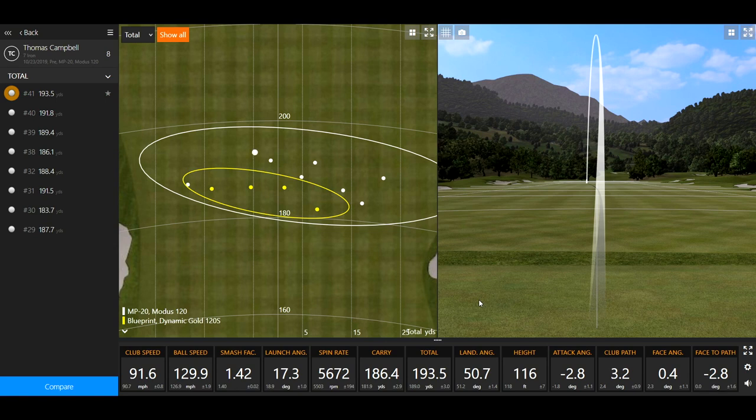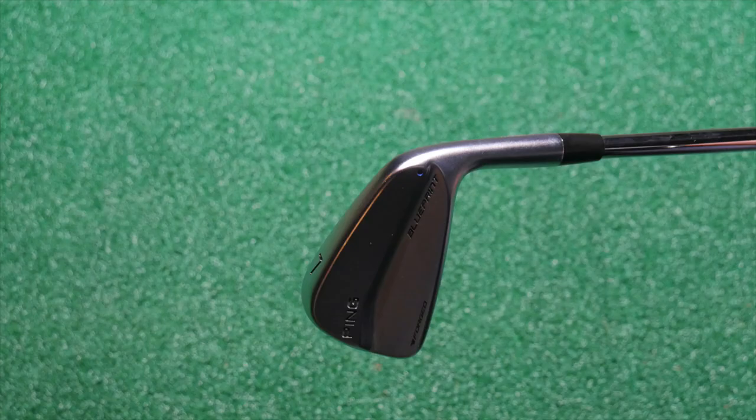There's that baby draw — trademark. What happens when you work so hard at your game for so long after hitting a slice for so long — you don't want to ever do that again. I know you've talked about your disdain for the left-to-right trajectory. Ball doesn't go as far when I hit cuts.